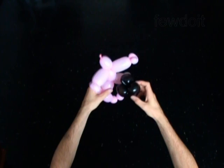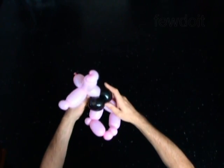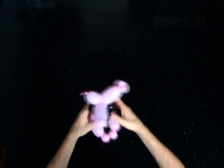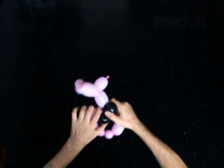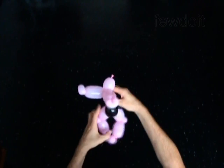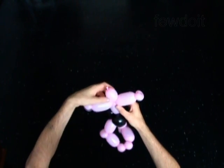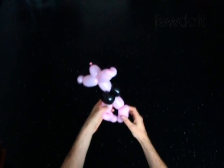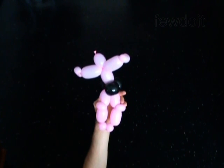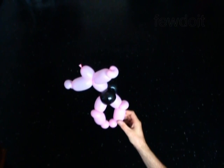You have made the underwear. Attach the underwear between the body and legs. Fix all bubbles in proper positions. Put the sculpture aside for now.